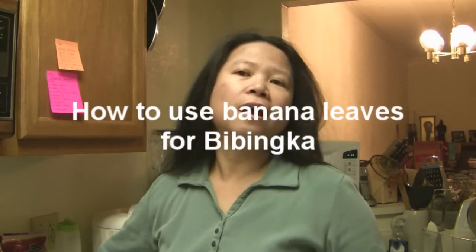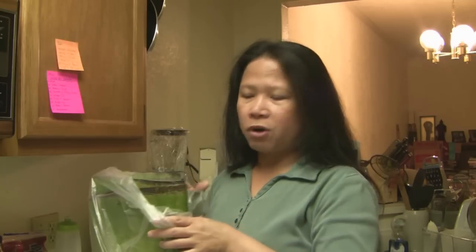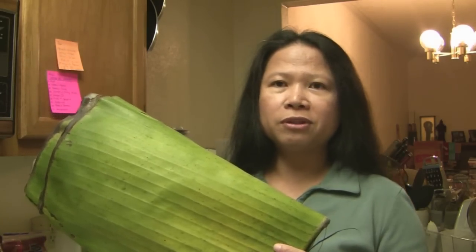Hi, I'm getting ready to work with banana leaves. I got these from Ichibi at our local supermarket. I'm going to use these for the bibinka rice muffins I'm going to make.